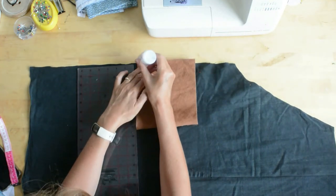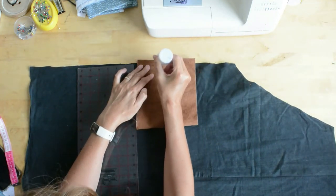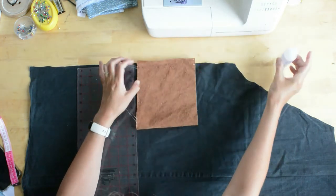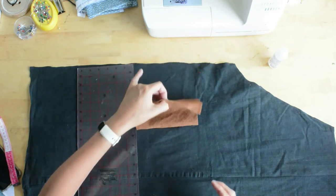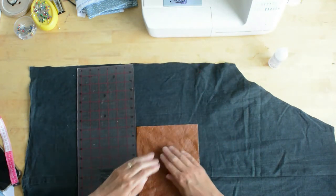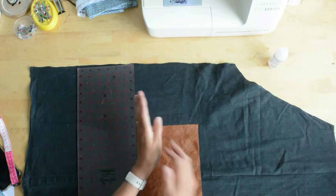I'm being quite careful here — I don't want to get glue everywhere. I'm using the ruler as a guide, just smoothing that down, and I'm going to let that dry.